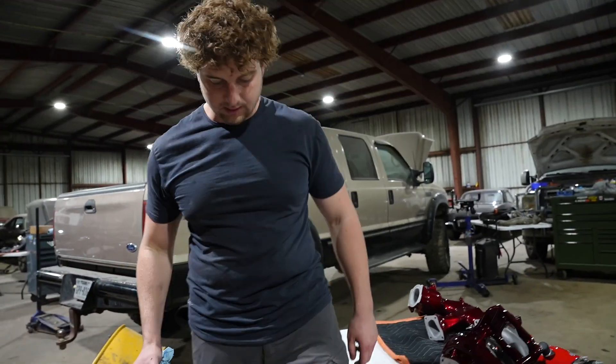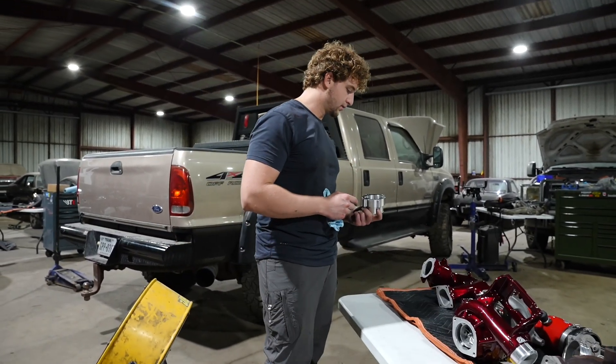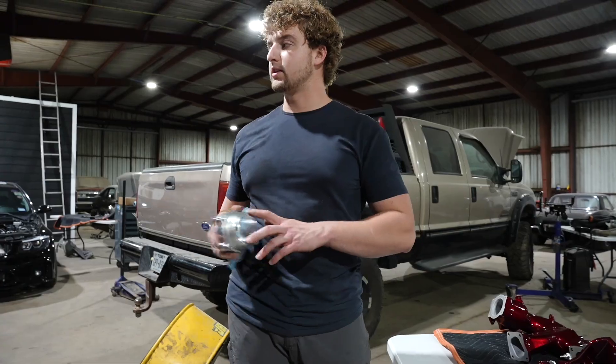Follow along with us today as we install some upgraded parts on this 2017 Duramax.